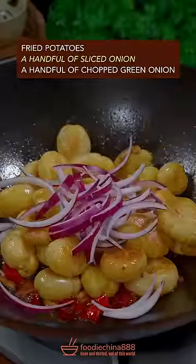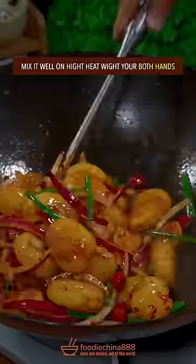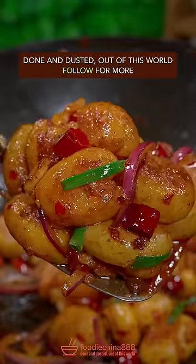Fried potatoes. Slice the onion. Chop the green onion. Well mix it on high heat. Done and dusted. Out of this world.